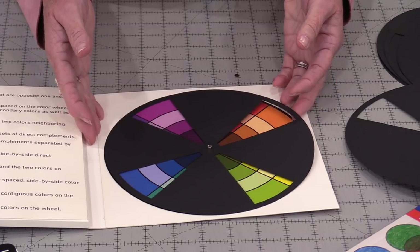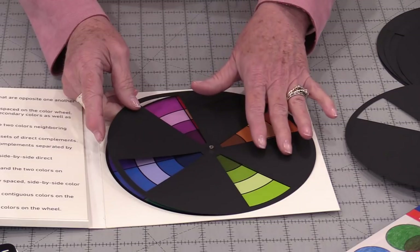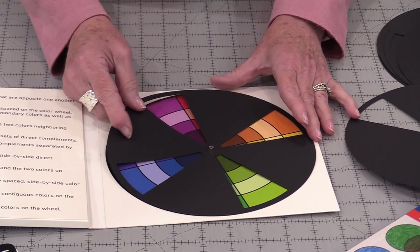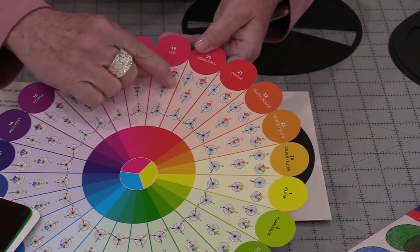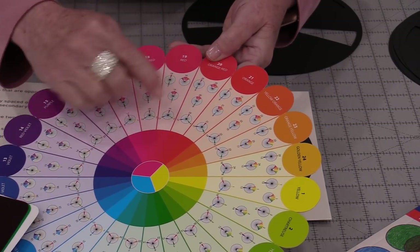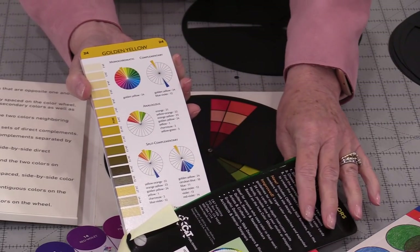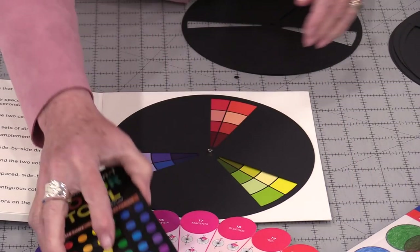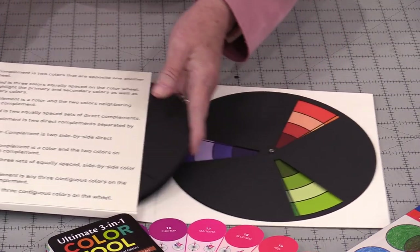It won't matter what fabrics we are using — what we want to do is try to find a color that we can relate to in one of these charts, and from there we can tell what colors are going to go with it. When you have a large fabric stash and you're not sure how to match up colors, something like a color wheel is very helpful. This rotating wheel is that same idea. It gives us an idea on how to put those colors together, and they store right inside.